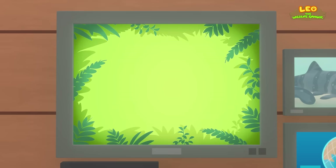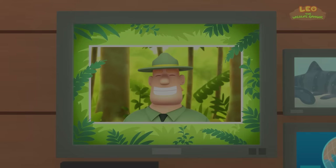Good job, children — you did it! You are amazing wildlife rangers!